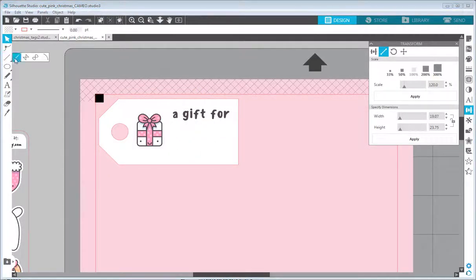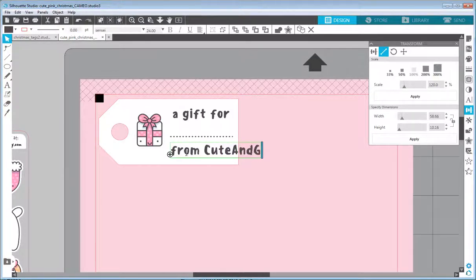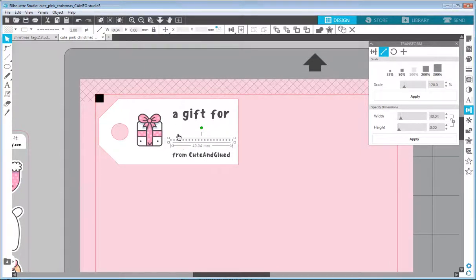For the dotted line, I'll draw a single line while pressing Shift to keep it straight. I'll set the same brown color for the outline, increase the line width to about two points, and select the dotted line style. Then I'll duplicate the text by pressing Alt and dragging it down, and change it to read 'cute and glued' with a smaller font size, maybe 12. Finally, I'll adjust the positions of individual elements to leave more space for the recipient's name.